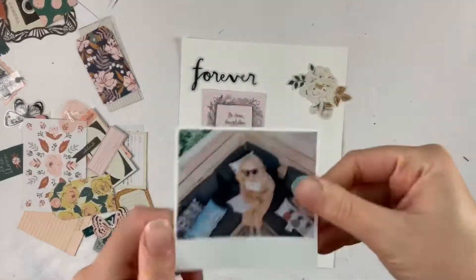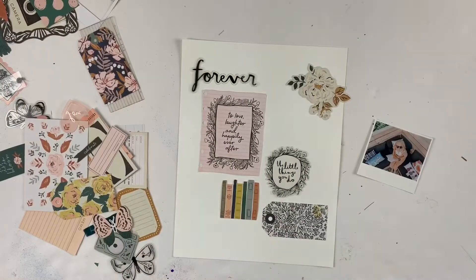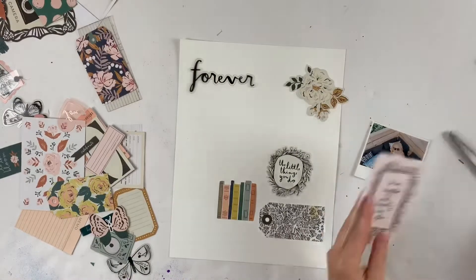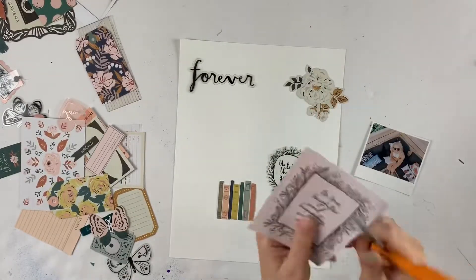Hello friends, it is Rachel here and I am here for Scrapbook Nerd — and yes I have blue paint on my fingernail. That's the picture I'm using today, it's from last summer, and I am going to do a grid style layout.